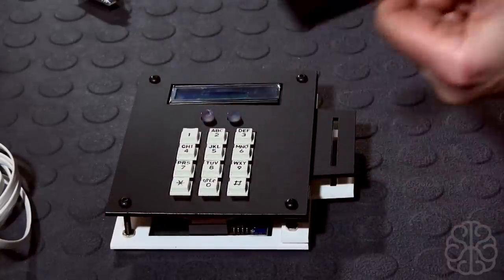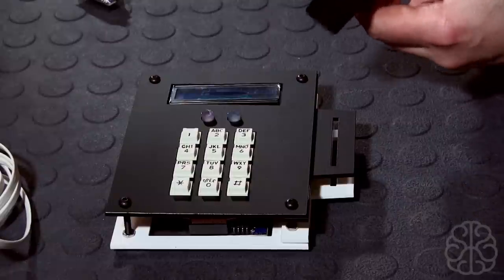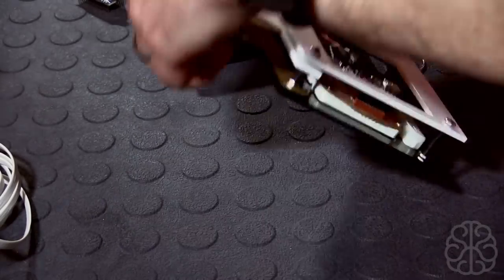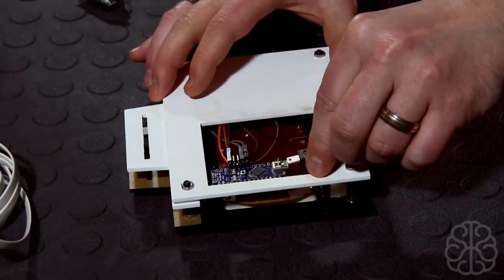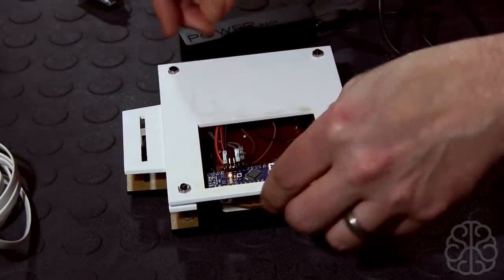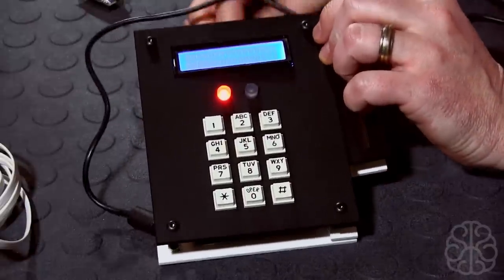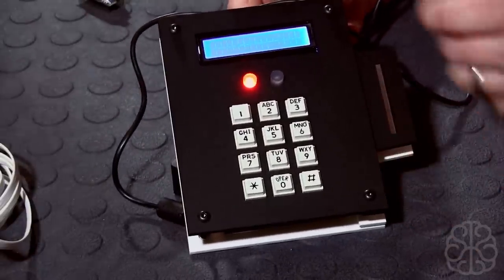Let me plug it in and show you what it does. It uses the same type of battery as the other two, so I'm going to swap this cable out since the connector is different on the nano. Let me turn this around, plug it in here — there we are — and prop it up a little bit.